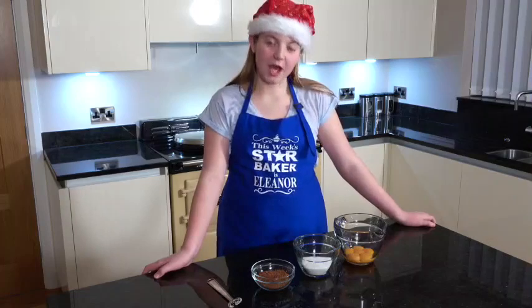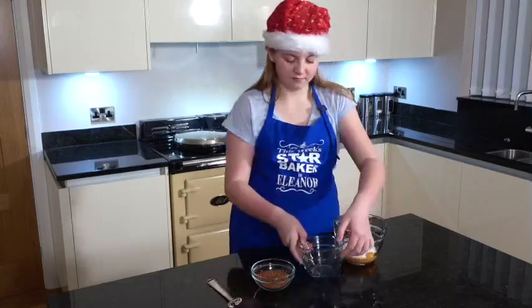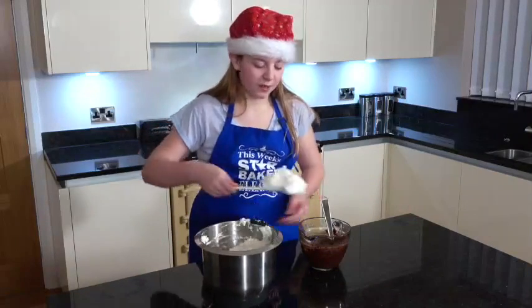Add the rest of the sugar and the cocoa powder into the egg yolks and whisk until light and fluffy. Add a spoonful of the meringue into the mix and continue to whisk.